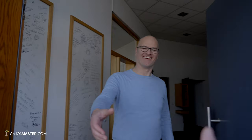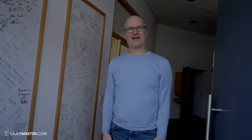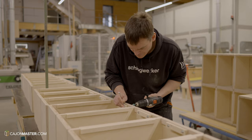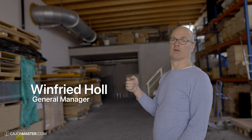Hey Winfred, how are you doing? Good, very good, thank you. Welcome to Schlagwerk. You are about to see a cajón making process that uses a mixture of modern technology as well as traditional hand craftsmanship. After visiting other cajón factories, I was quite surprised to see how different the cajón making process can be. This is Winfred, the general manager for Schlagwerk, who is going to show us around.